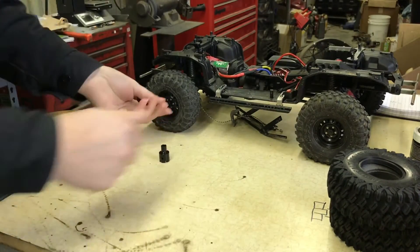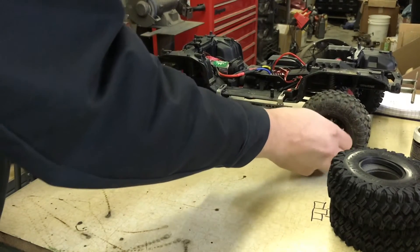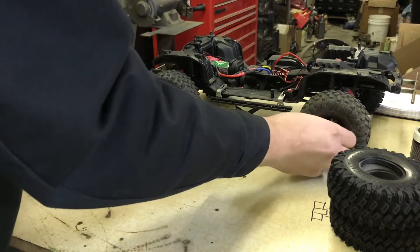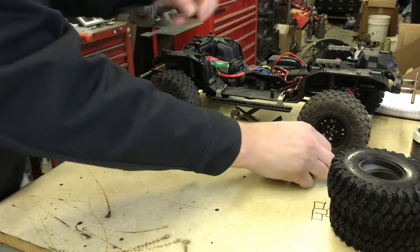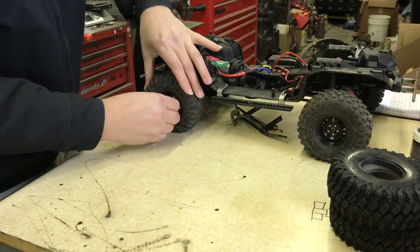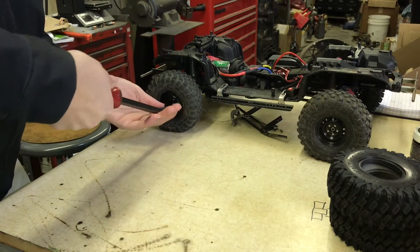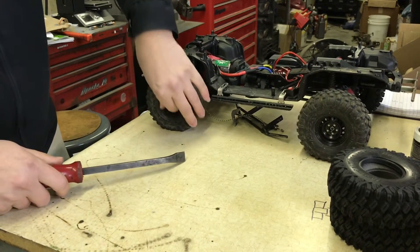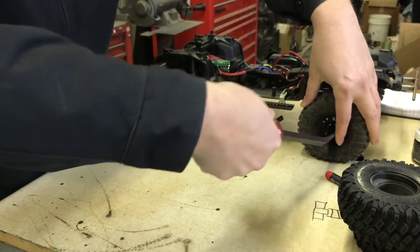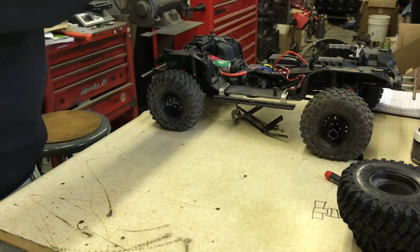The downside to these Boom wheels — the biggest problem for me — is the wheel nut tool. It's just crazy. Everybody says use an allen key to get in there, but most of the time you don't have enough room with the tires on. So I take one of my pry bars from my old mechanic days, hit it, and it's no big deal — pretty easy to do.